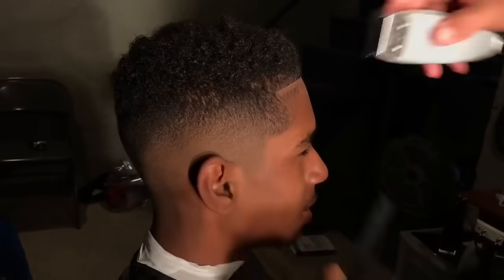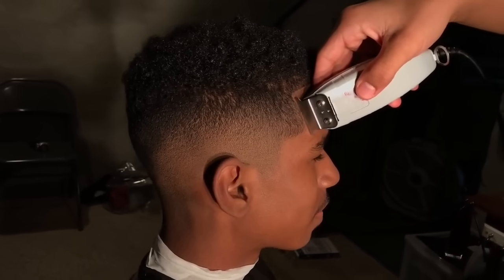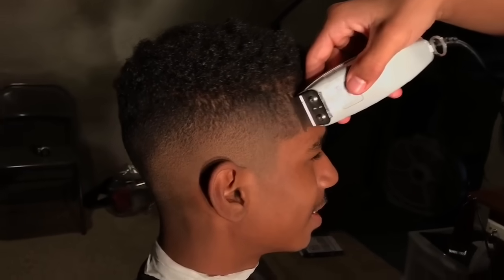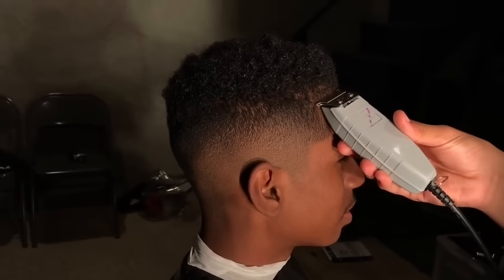That's too much heat — I'm not pushing it back. Look at this. Tap, tap, tap. Look how crispy that line is. That's crazy. And I didn't even hit it with the razor yet. That's crazy.